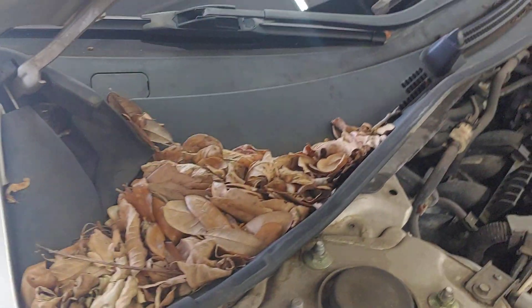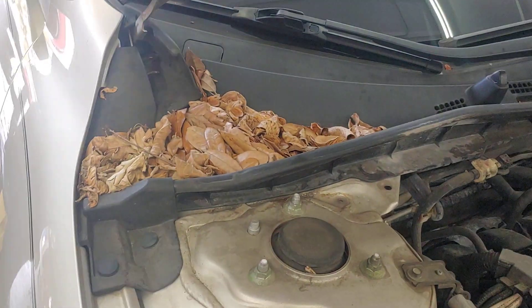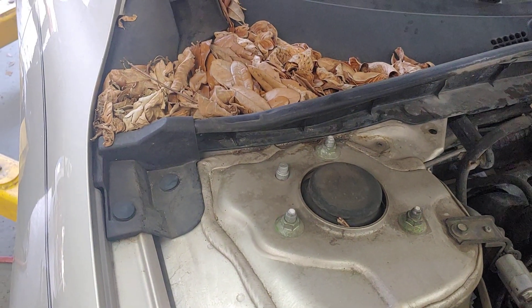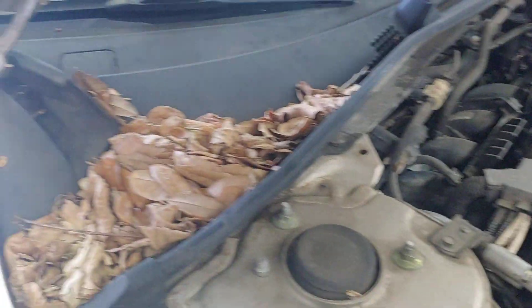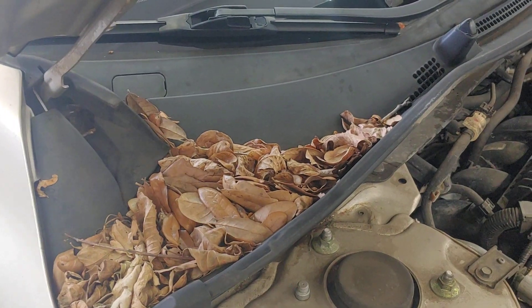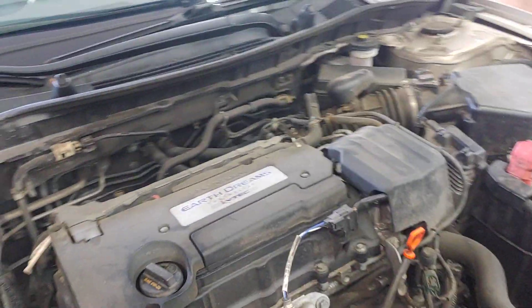Eventually that'll cause it to leak. Now the heater core is right there as well, so that can cause one or the other or both to leak. A good habit to get into is at least once a week come in and pull all this debris out of here. We'll inform the customer about this and show them what to look for, so that it'll prevent them having a costly repair later on.